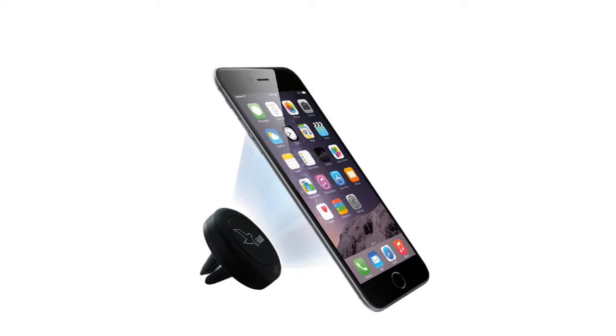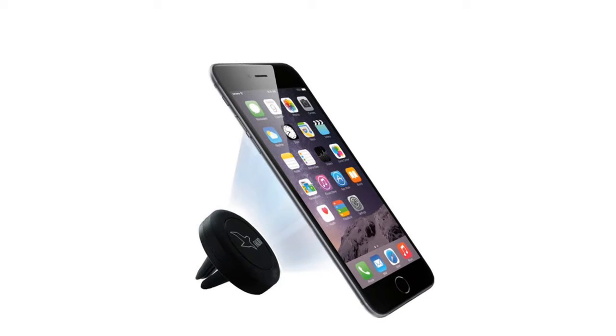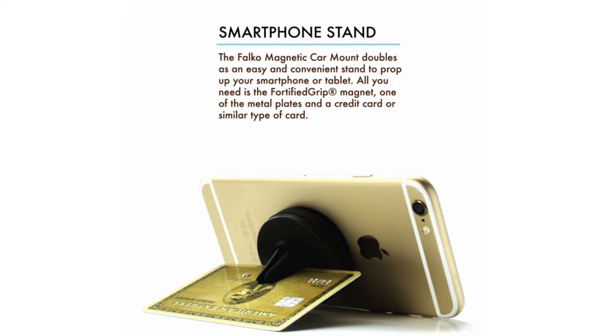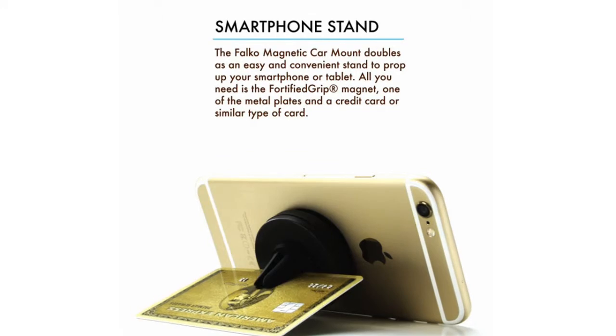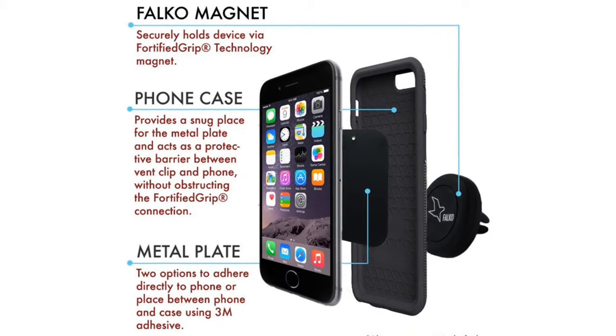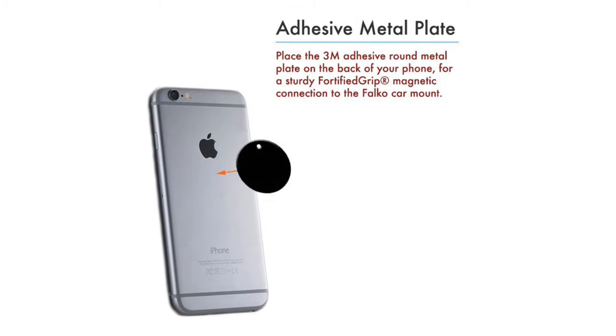The Falco magnetic vent car mount is a sleek and durable mounting system built for convenience. Just clip the magnet to the vent. Place one of the two included lightweight metal plates on the back of your phone or between your phone and its case, and you're ready to go.